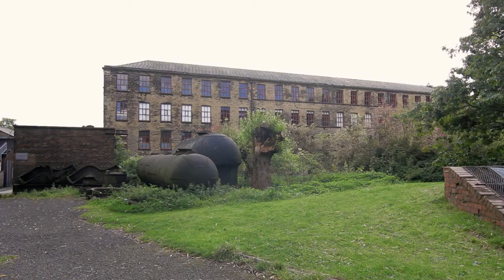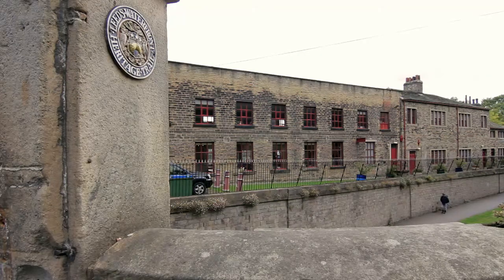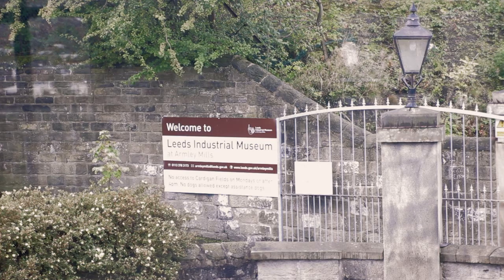I approached Leeds Industrial Museum and came here and asked if I could — not so much create a piece of work straight away — I wanted to just see if I could create a piece of work. They were very open to the idea of me coming in and spending time on my own, just wandering around the spaces.